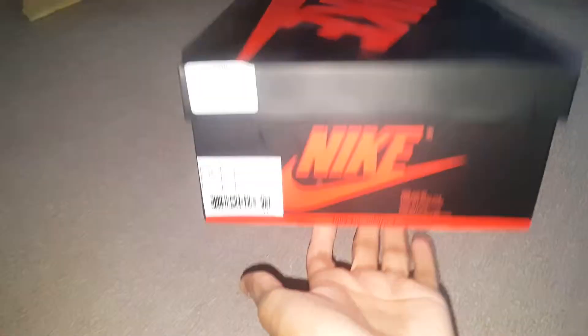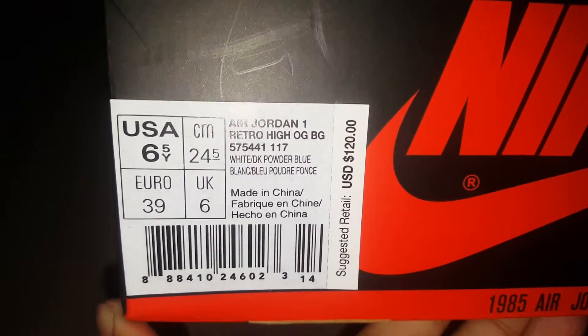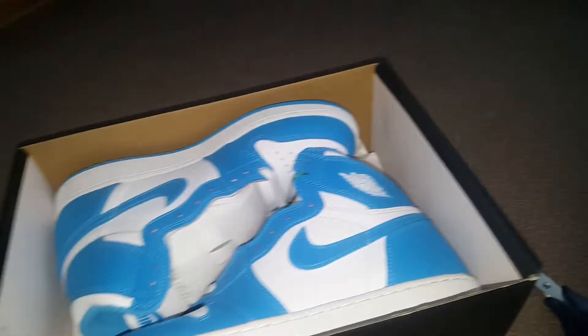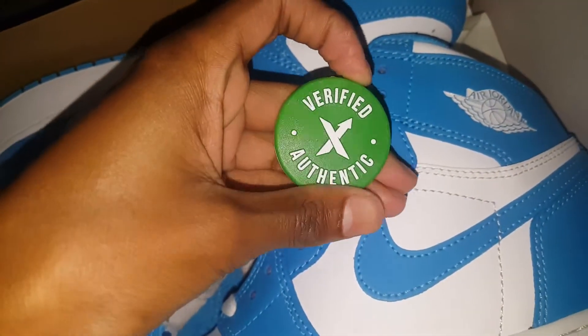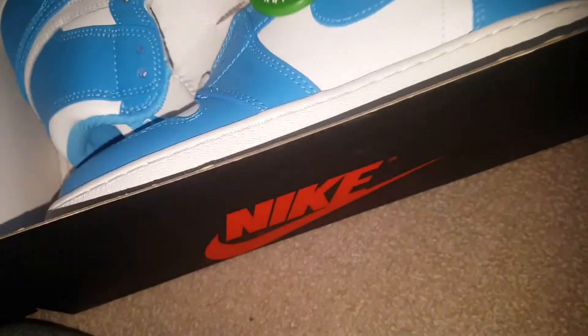What's good YouTube, it's your boy Ammoney back in another video. Today I got the Air Jordan 1 Retro High OG UNC ones. Retail is $120 and it's a size six and a half. I bought this off the StockX app — I highly recommend the app. They're verified by StockX, authentic. Okay, let's get into this review.